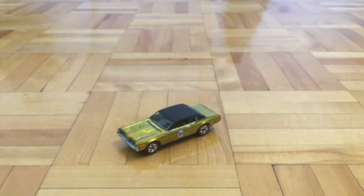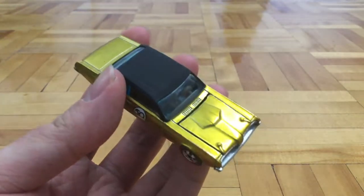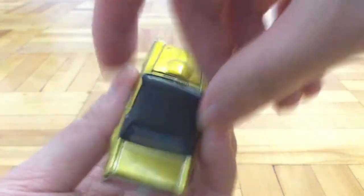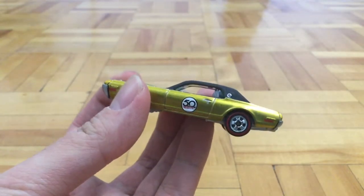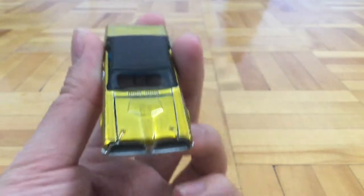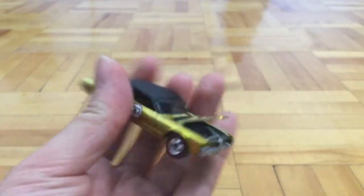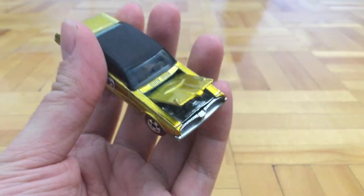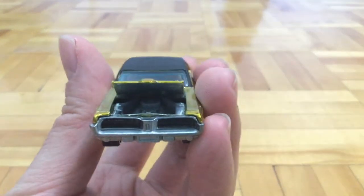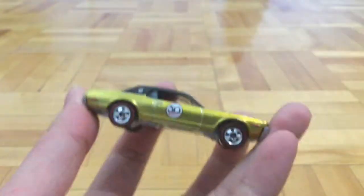Now let's take a look at the car itself. This car is in some sort of gold color. To the front, the grill is painted in black. On the hood we have the hood pins, and the hood can also open — though it feels very tight, you really have to force it just to open. But you can clearly see the engine in there; I'm pretty sure it's a V8.